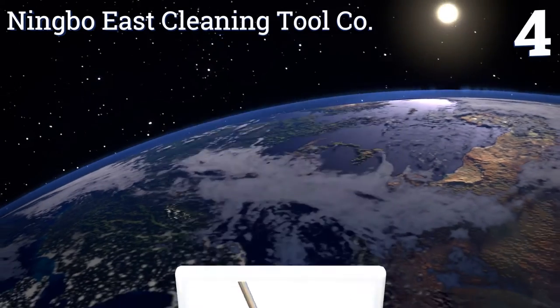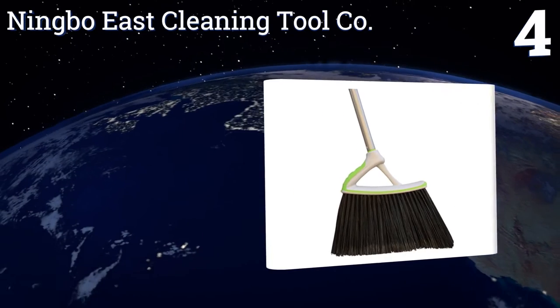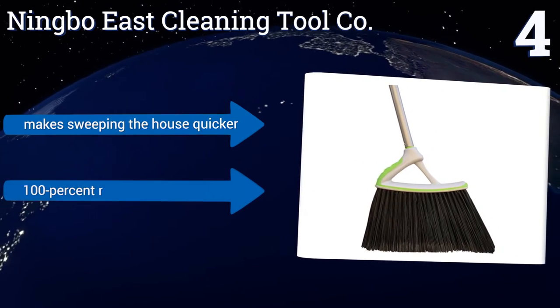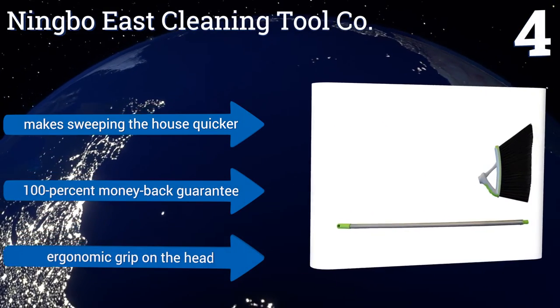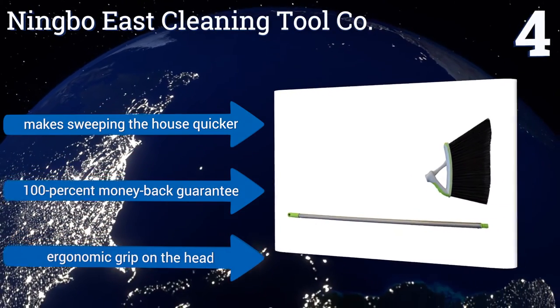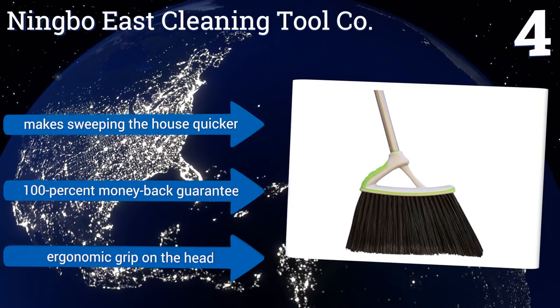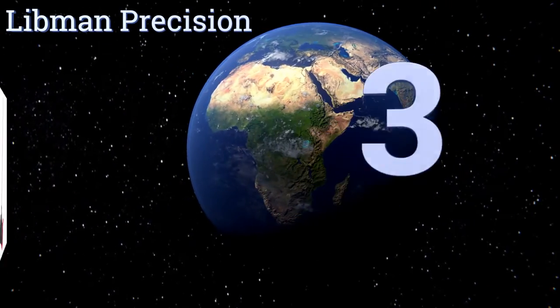At number four, the Ningbo East Cleaning Tool Company features an extra-long four-and-a-half-foot handle and an extra-wide 14-inch brush that makes cleaning a breeze. You can grab more dust and dirt with every sweep without having to bend over. The head is detachable for use as a duster on fans or lamps, and it comes with an ergonomic grip and a 100% money-back guarantee.